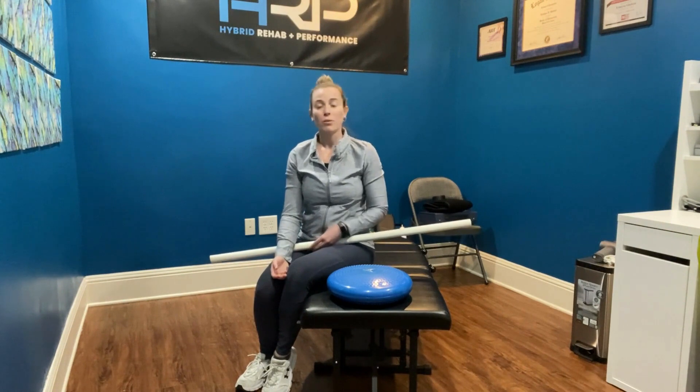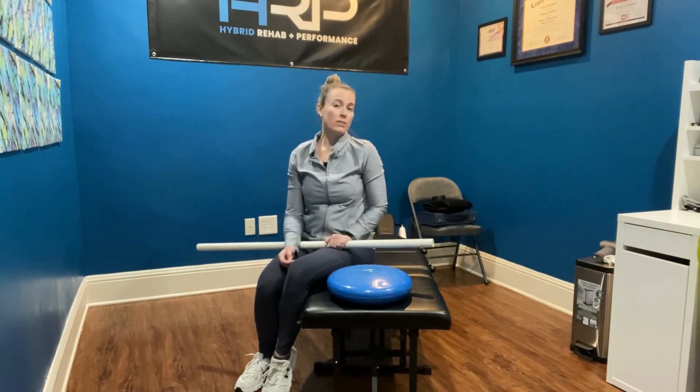Hi, Rachel here with Empower PT. Are you having difficulty trying to get your arms overhead, or maybe having pain when you're trying to get the arms overhead? This video is for you.